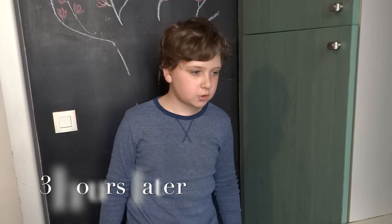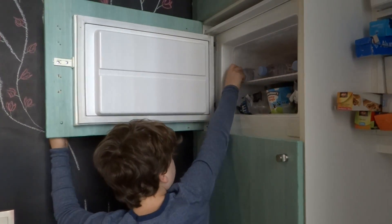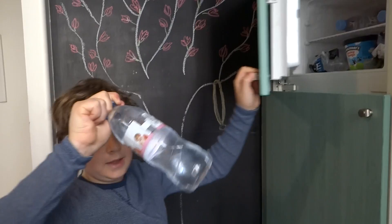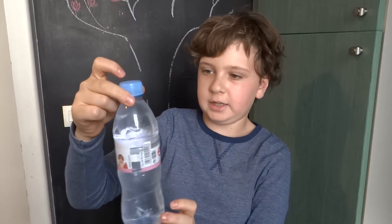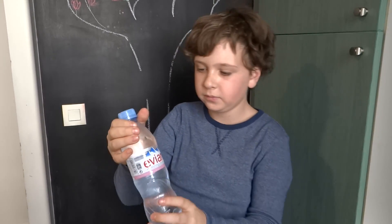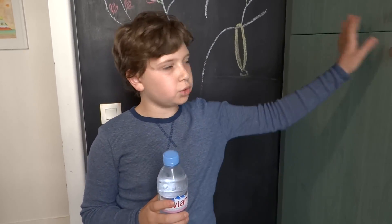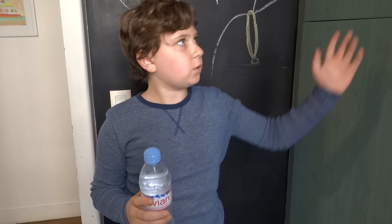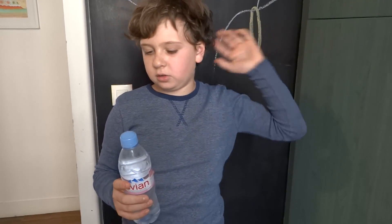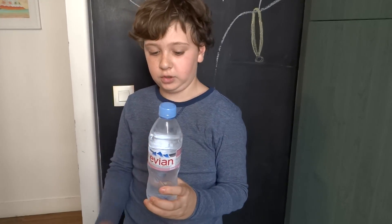It's been three hours now, so I'm going to take one of the water bottles out. And as you can see, it's still liquid, but it's just before freezing. It probably needs a little bit, let's say 10 to 15 minutes more in the freezer, but that's why I got two other bottles. We're going to see if this can instantly freeze.